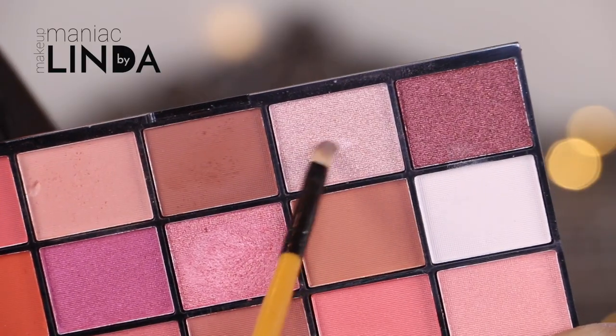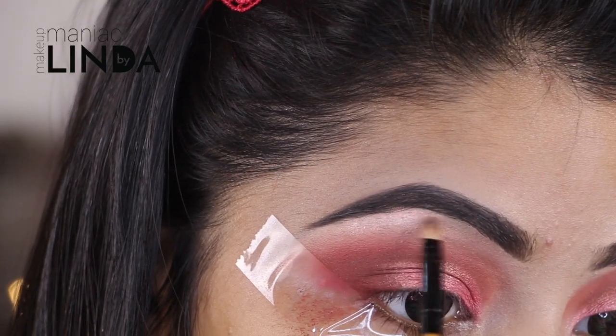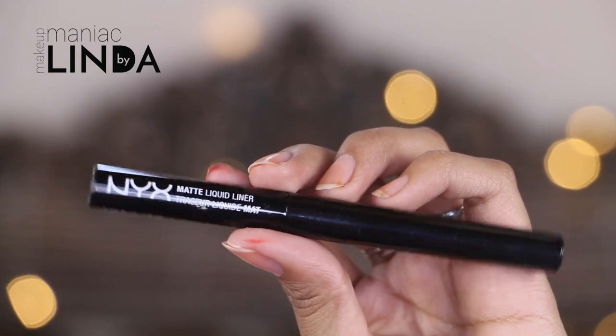Now using this shimmery shadow I'm going to apply that to highlight my brow bone and my inner corners. To line my eyes I'm going to use the NYX matte liner.